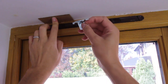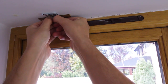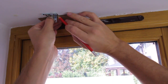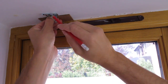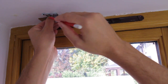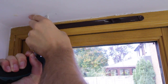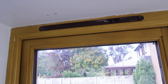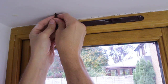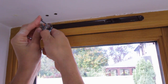Then if you get your bracket, your back is going to go on like that. Grab your pencil and then you can just mark the two places. Once you've drilled the holes you just need to put the rawl plugs in. And the last step is to screw the bracket in position.